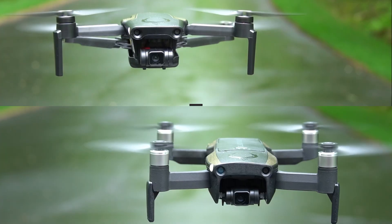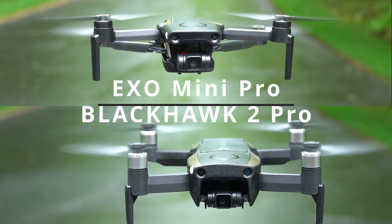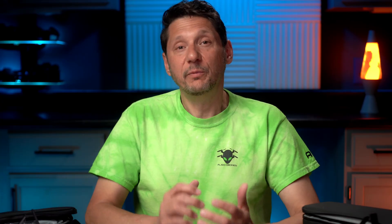To keep this video a little shorter, I'm going to focus mainly on the XO Mini Pro and the Blackhawk 2 Pro, though I'll point out differences in specs as we go. A few of you might be asking: what's XO, or who's XO? I've done a few videos on their other products — I'll put those links up so you can check them out when you have a moment.